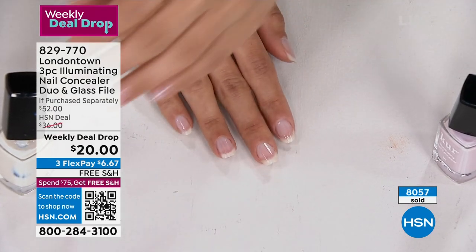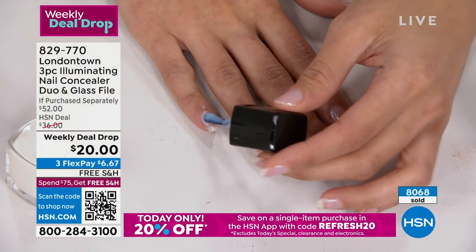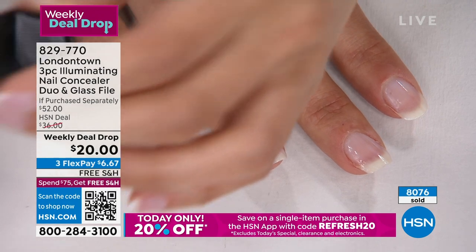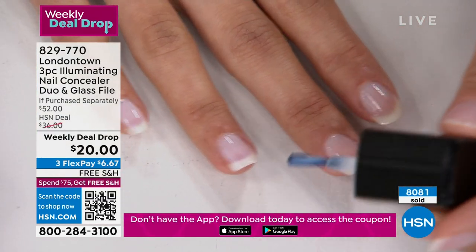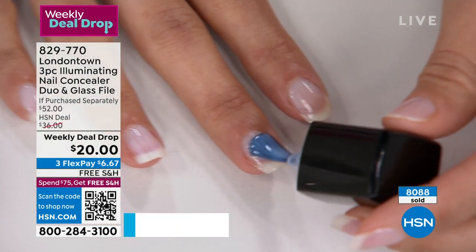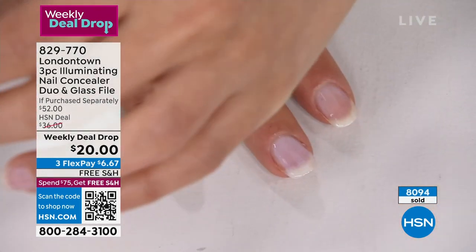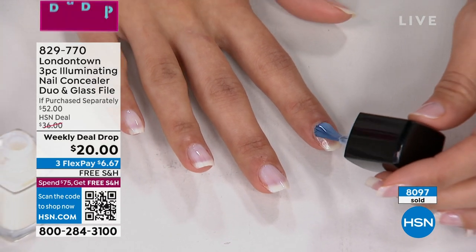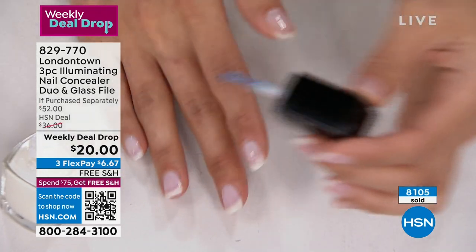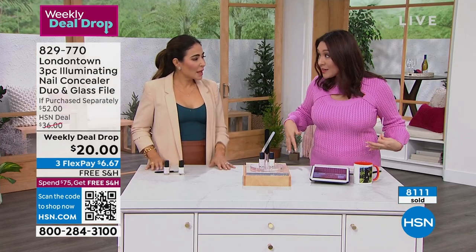We just sold over 8,000 of these since you brought this in as a weekly deal drop. I know people are going to fall in love with it — if you gift this, it's a nice thing to give someone something practical that's going to change their nail game entirely. Everyone raves about the contoured brush from London Town. If you've always said 'I can't really do my own nails,' this is for you — it's a flattering color for every skin tone, every outfit, every occasion.